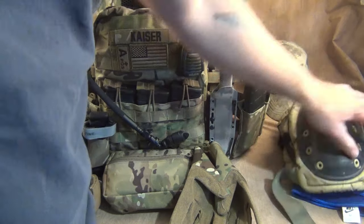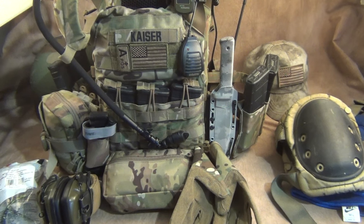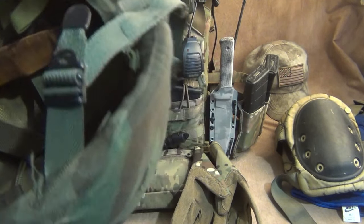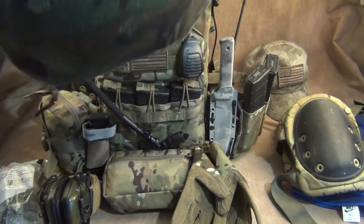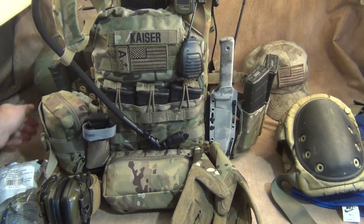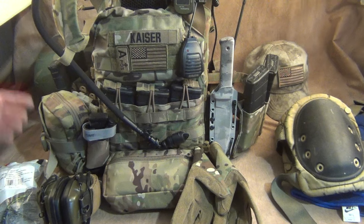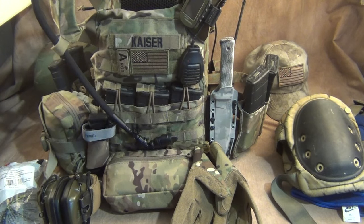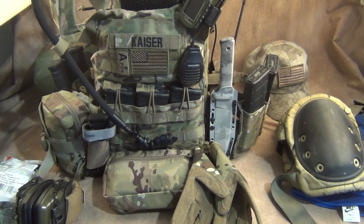A hat, knee pads, and elbow pads are optional — I don't plan to go prone a lot at my age. I also have the old 1990s military surplus helmet. I know the new helmets are fantastic and bullet-rated; this one is only fragmentation-rated. If you can afford a modern helmet, please get one. Most civilians will probably just wear a ball cap.